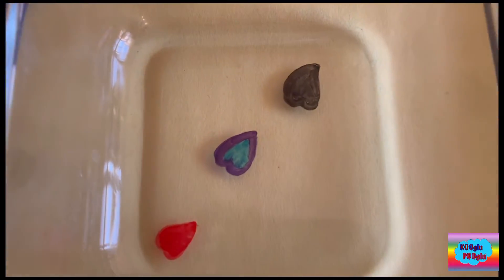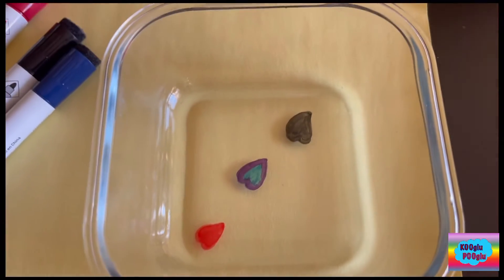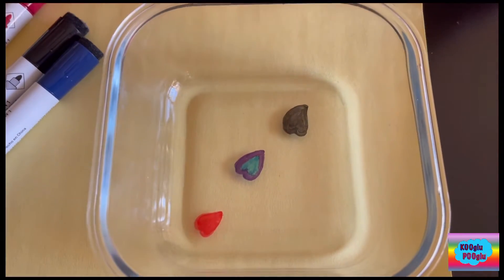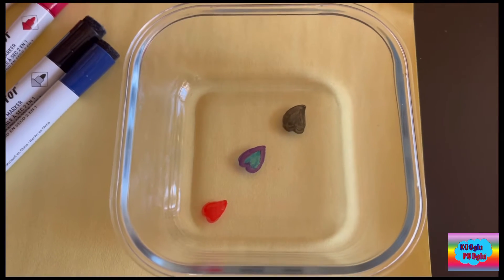You can draw whatever you want. You can draw a rainbow, dot, heart. And you can pick whatever color, but it should be a dry eraser. In this case, I picked four colors.